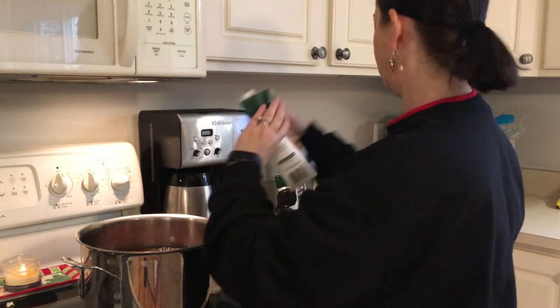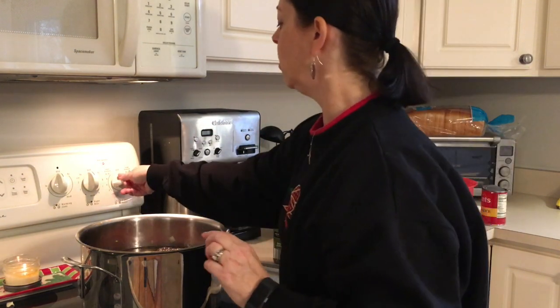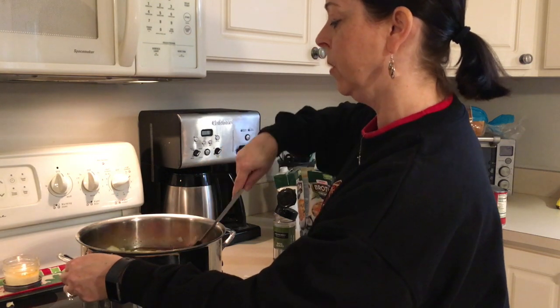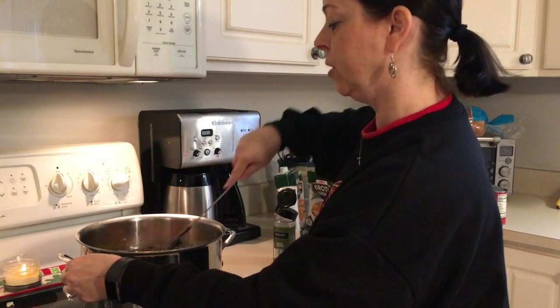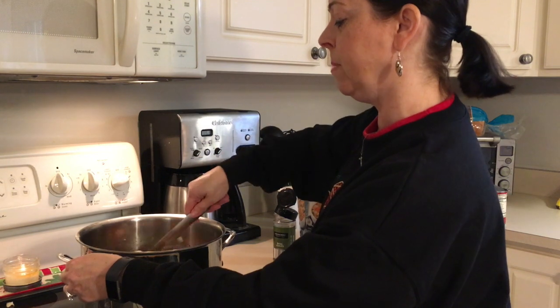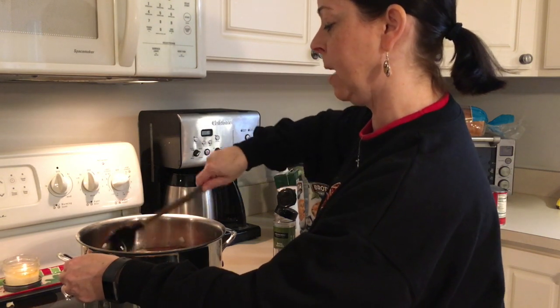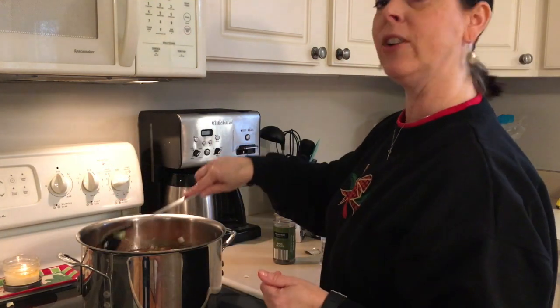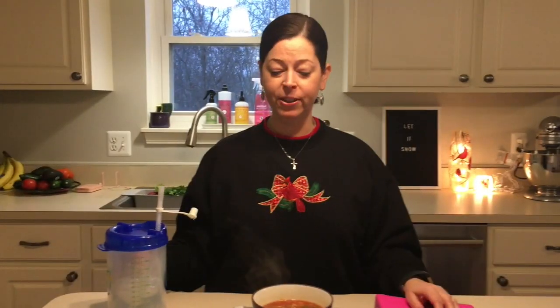I've got it on almost high heat and I'll continue to stir it. We're going to let it come to a boil and cook for about 30 minutes so everything can combine and come together. That's it — I'll show you the end when we plate it.